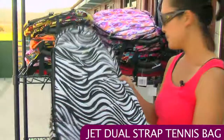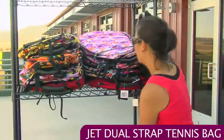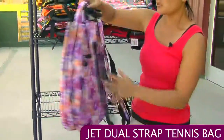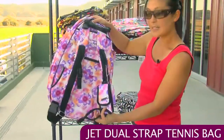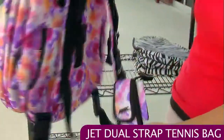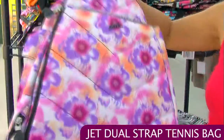This is the Zebra. This is the Purple Tropical in that same dual strap style. This one also has the sunglasses, MP3, or cell phone holder. Again, that's the Purple Tropical.